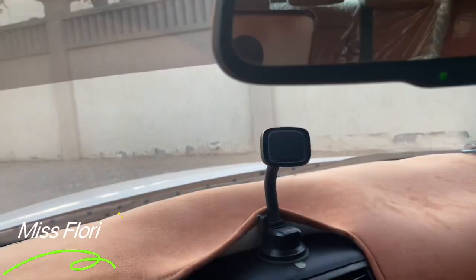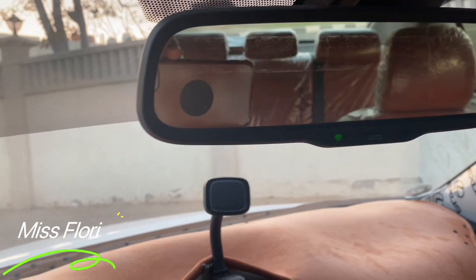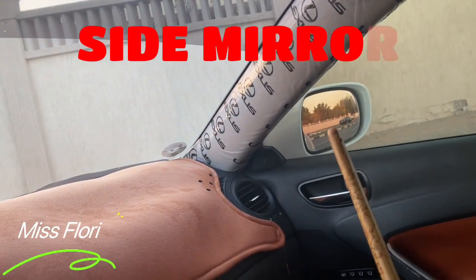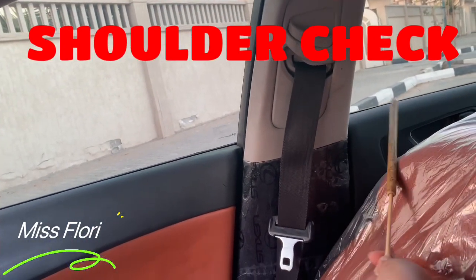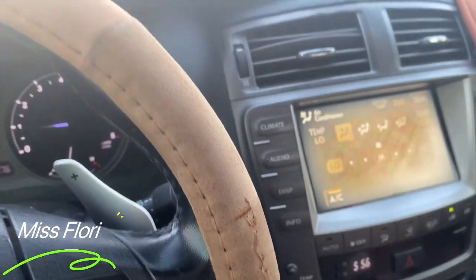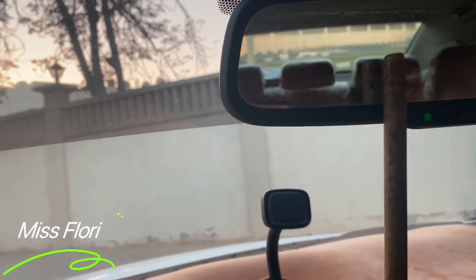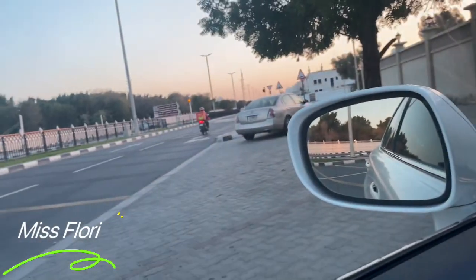If you want to do the lane changing, the first thing you have to do is check your mirrors. You have to begin with your center mirror, then your side mirror to the left or right, and then a shoulder check at the second window in the back. That is when you want to change your car from left lane to right lane. If you want to change from right lane to left lane, you check the center mirror, then the side mirror to the left, then the shoulder check.